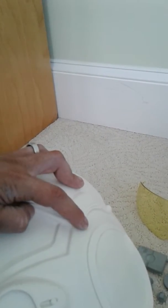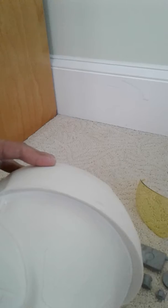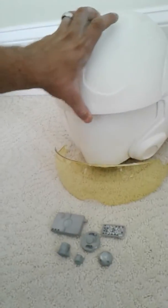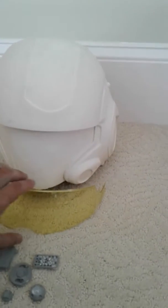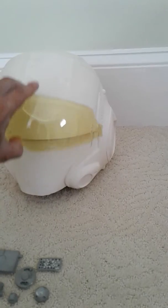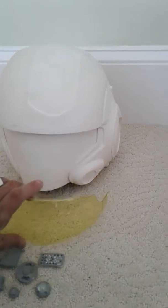If you do it from the inside, you can actually make a hole right here and a hole right here, then put a swivel screw in there. Then get this lens and cover it up with Bondo — of course you put the lens in first — and that will create the effect of making it go up and down, which is possible.